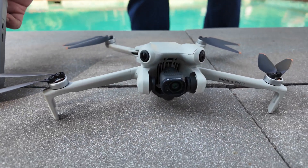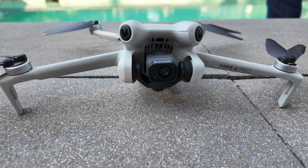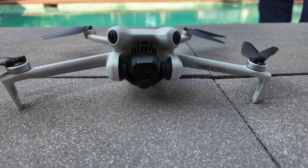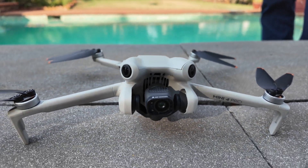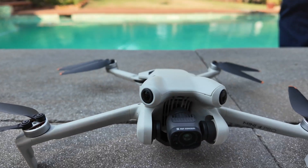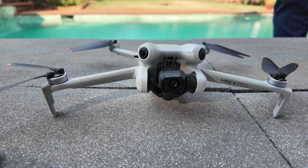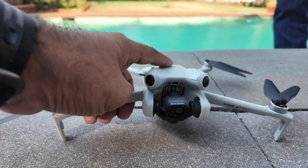The auto return to home on Mini 4 Pro is still old-fashioned, just like older mini drones and older models. When you press auto return to home, it just comes back straight to the home point and starts landing. There's no LiDAR on the Mini 4 Pro, so it uses the old auto return to home — though it does have AR return to home, which shows the path when coming back. Now let's test the same thing on Mini 5 Pro.